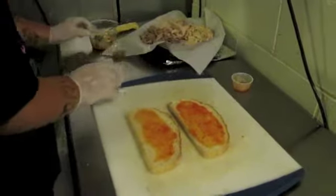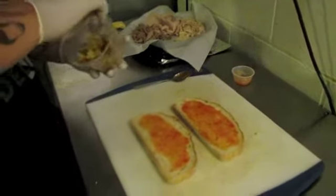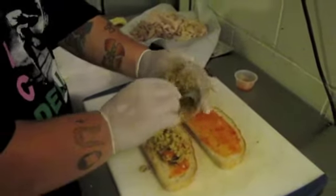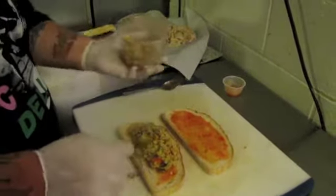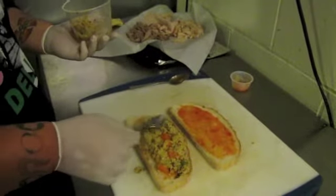Then I'm going to put a little bit of the stuffing on here, and this is a jalapeño cornbread stuffing. Just smelling delicious.